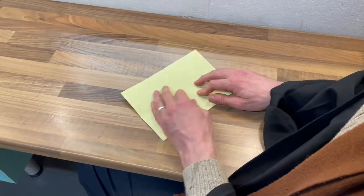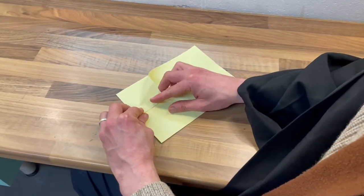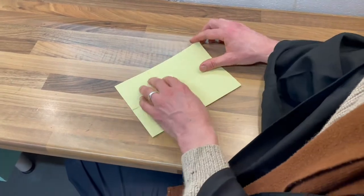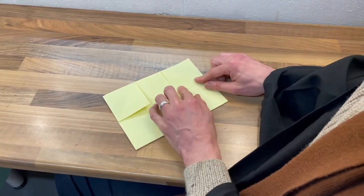And turn. And now, corner fold. Only on the half. And lovely. And another little corner fold there. Do you see that? Just one side of it.